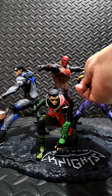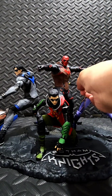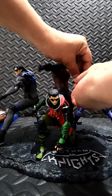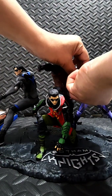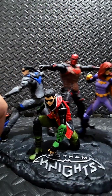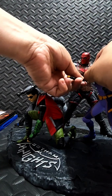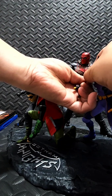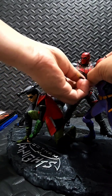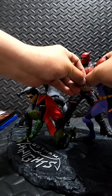The batarang obviously goes to the Bat Girl. It's a bit tricky to attach — there should be a way. Yeah, there we go.